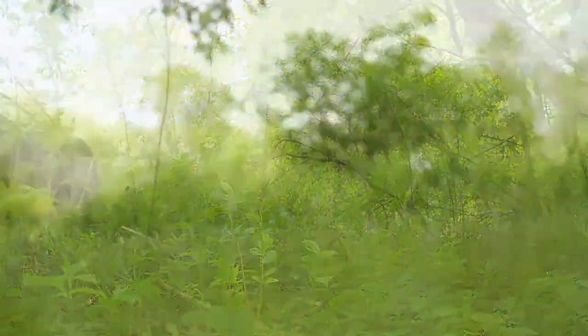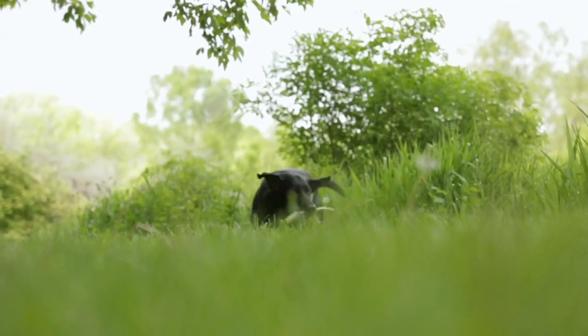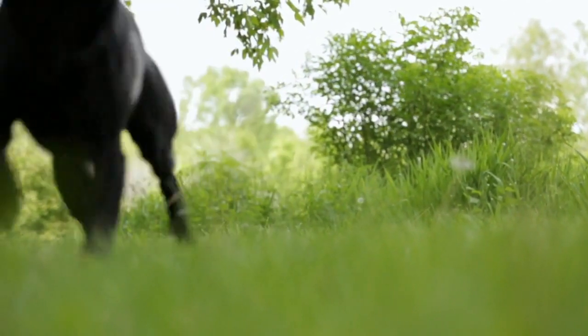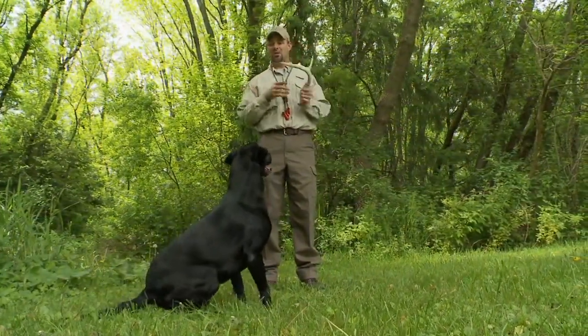You want to make sure that your dog is through its obedience. I like to have them collar conditioned and through trained retrieve, because you're in essence asking them to be a hunting dog — just hunting for a different thing other than a bird that most of us use our dogs for.